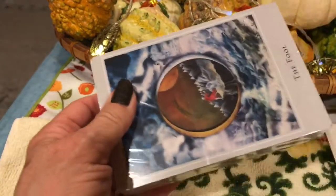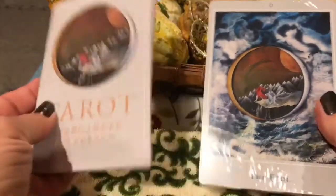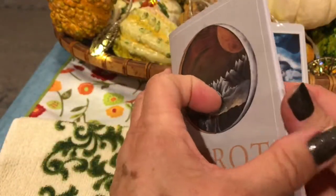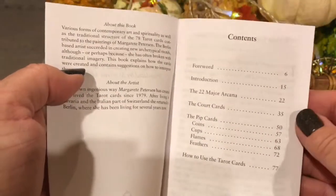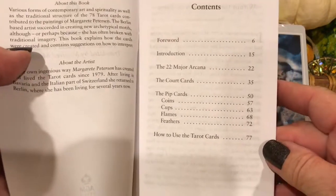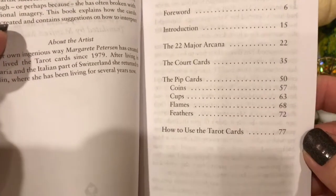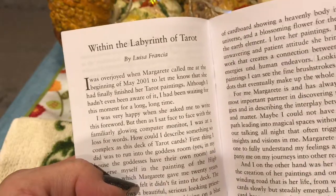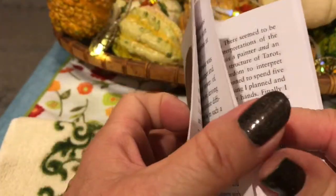This is so much fun. Here are my cards — a very nice, oversized size. It comes with a little white book that seems fairly substantial. I have not reviewed the book in advance. Let's see what we have: a foreword, an introduction, the major arcana, a special section on the court cards — which is great because court cards are difficult for me to wrap my mind around — and then the pip cards, a section on how to use the tarot, and 'Within the Labyrinth of Tarot' by Luisa Francia.